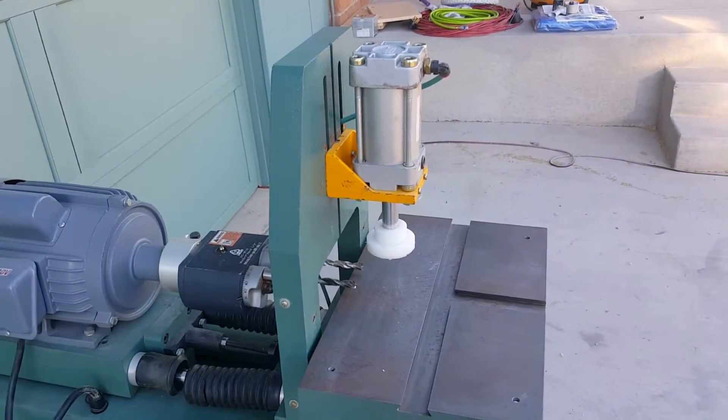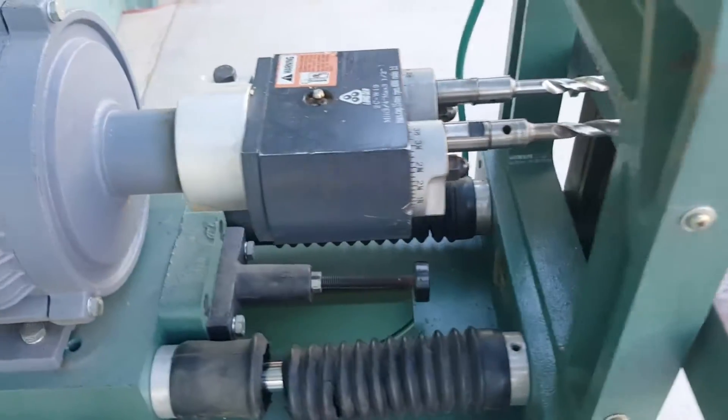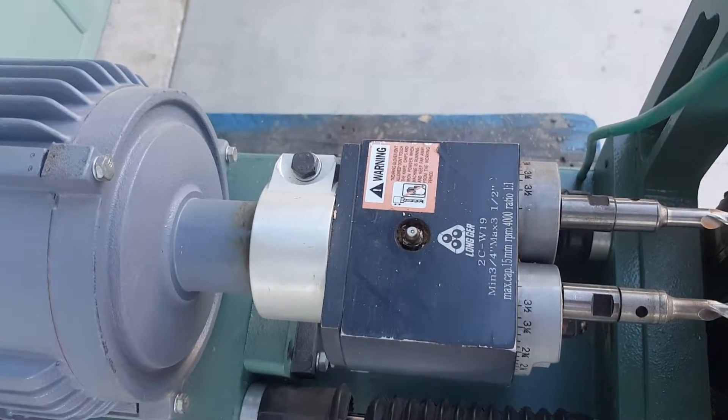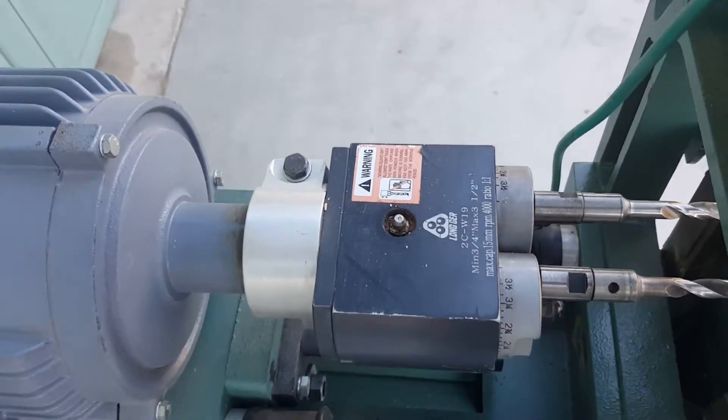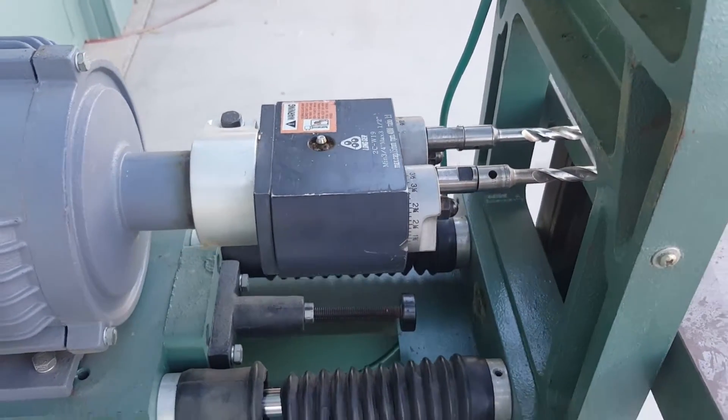You can see the pneumatic clamp up front. You can see the dual spindle head — it adjusts from 3 quarters to three and a half inches on center for doweling. It uses the 7/16 threaded shank bits.